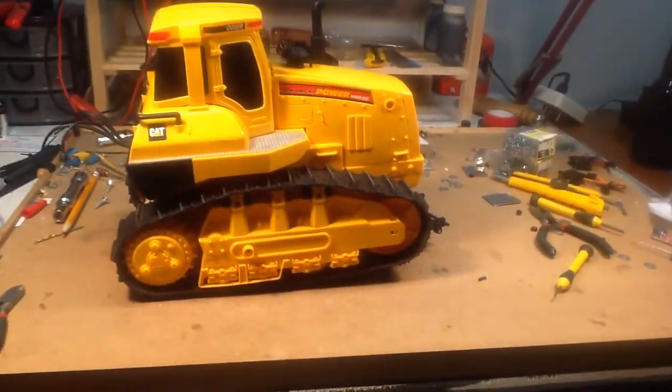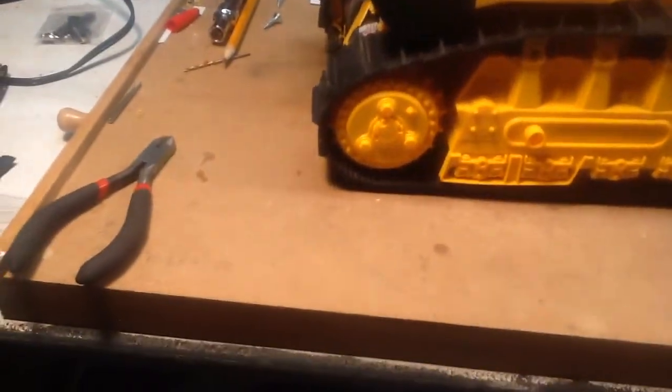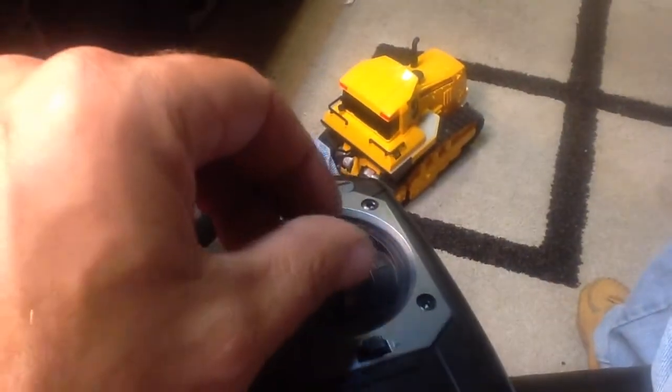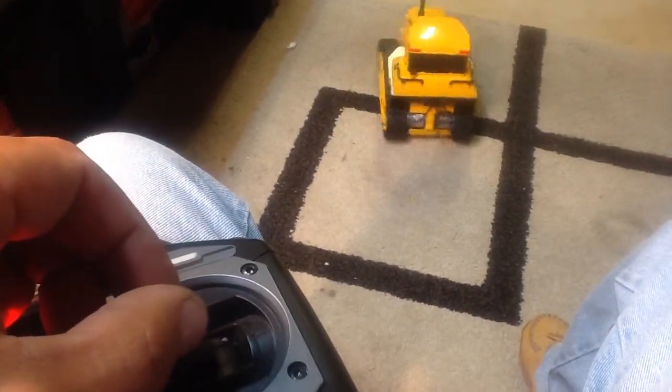Before I do any damage, I'm going to put it on the floor - hang tight for a second. Joy!